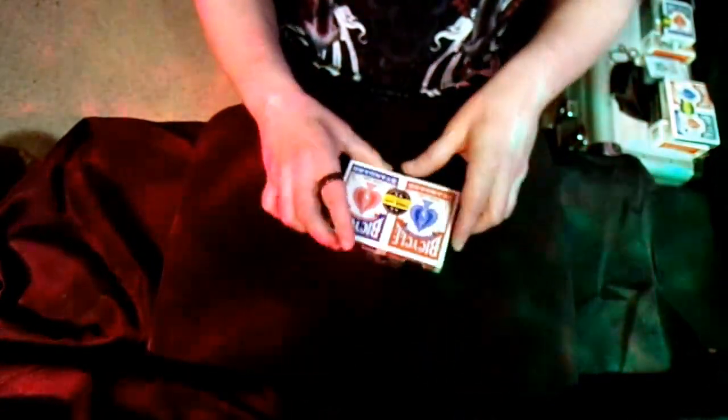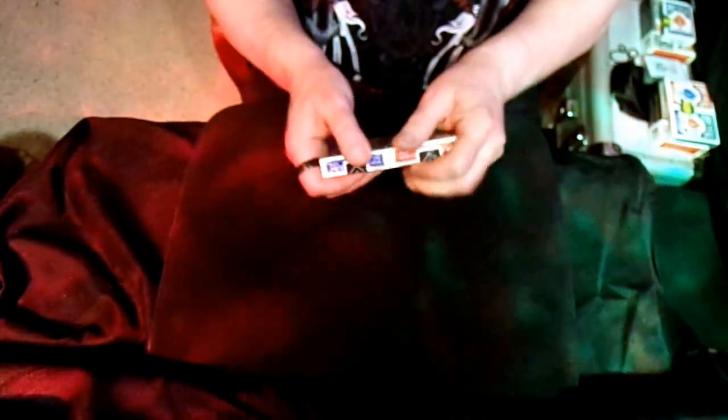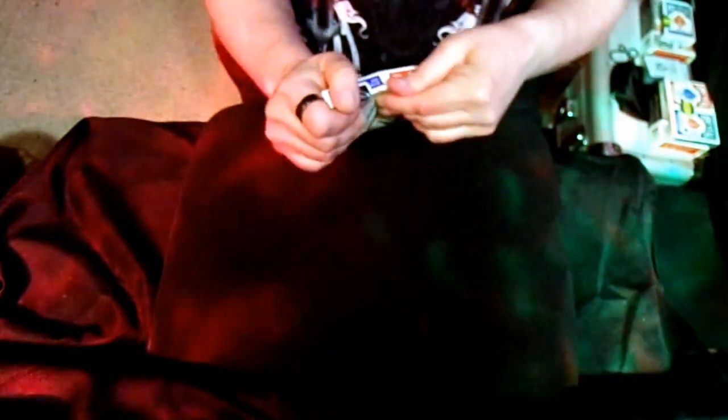I've got a great trick for you guys. It's called the Lazy Man's Card Trick, and it goes something like this. I'm going to get out a deck of cards here. I would even, if I was in this situation, give a spectator the choice of either of the decks.